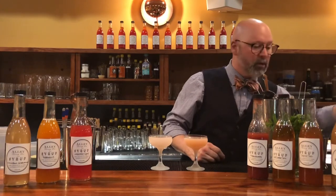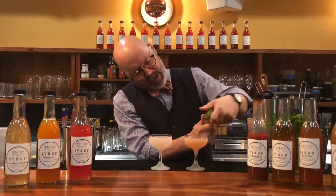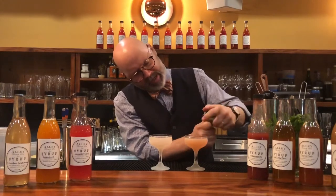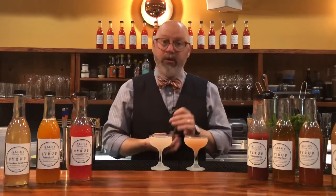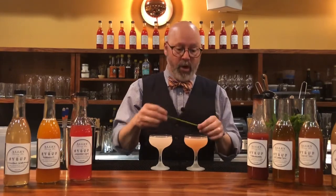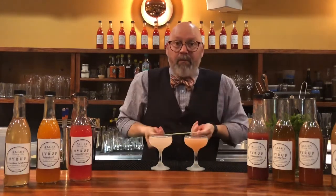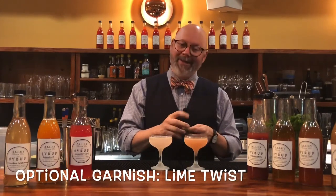We're going to use a channel knife — I've shown you these in previous videos. Just take that around the lime. Strawberry and lime flavors love each other, so there's no reason to stand in their way. When garnishing with the peel of a fruit, always use the oil side down — don't rub the pith side on the edge of your drink, because the pith is not nice.